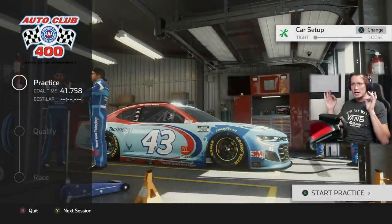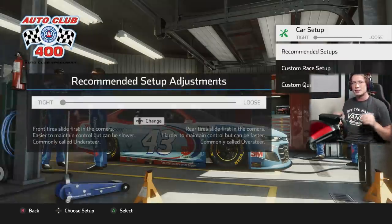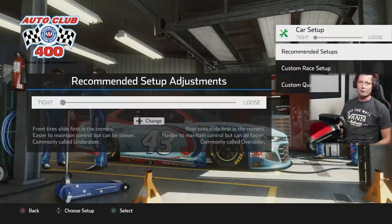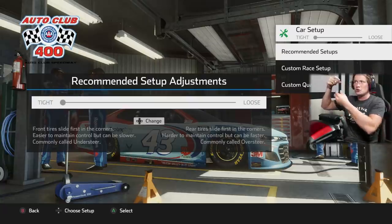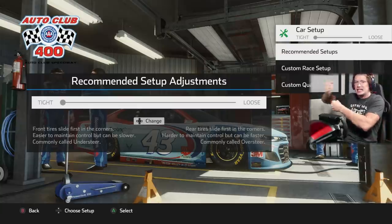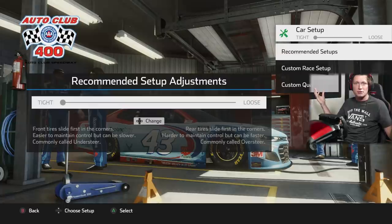Last episode we learned a thing or two. Obviously we can change our car setup — tighter means lower tire wear but a little bit slower, looser means more tire wear but significantly faster. We spun out at the end of last episode. I'm pretty sure you adjust it — I've seen it at the races, there's like a nut at the top right side of the back window and they spin it and it changes the tightness and looseness of the suspension.